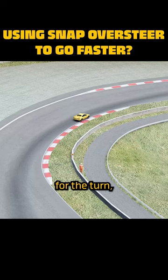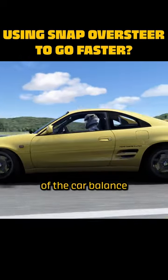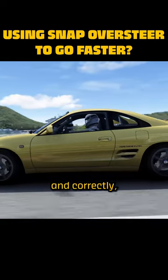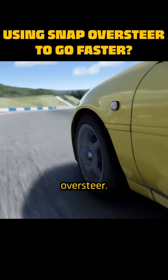Not only does this make us faster through the turn, but it also keeps the weight of the car balanced between all four tyres, which, if done smoothly and correctly, should totally negate snap oversteer.